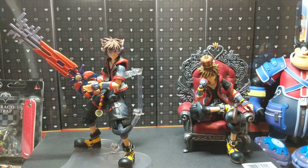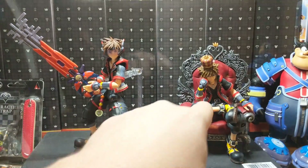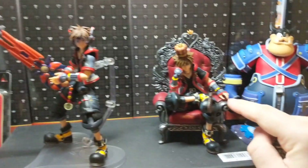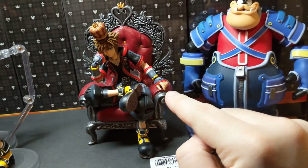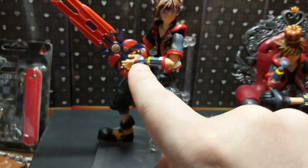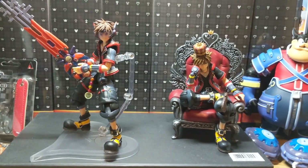Overall, the body is relatively the same. There are some slight differences, such as the different hands that he comes with. As you can see in this one here, it's not fully open for the right hand, whereas this one is fully open for the right hand. Just minor differences.